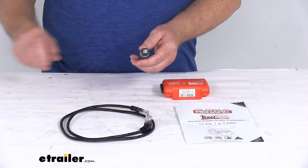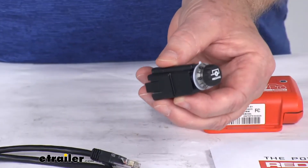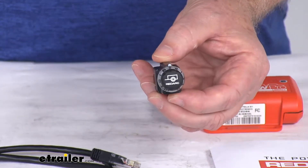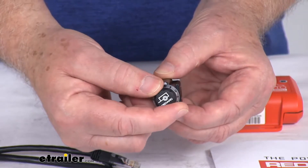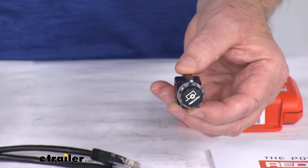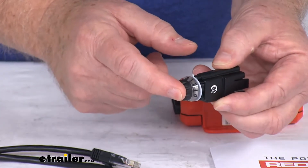The control knob will mount in your dash or other easy accessible area, and it allows for a nice fast and easy adjustment of the braking power, which is the turn of the dial. It also provides accessible manual override by just pressing the knob to activate the manual override.